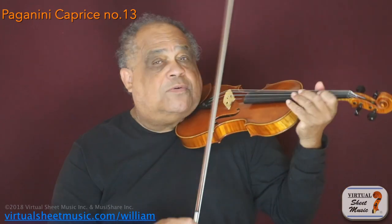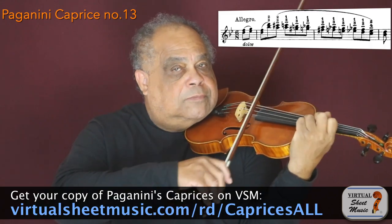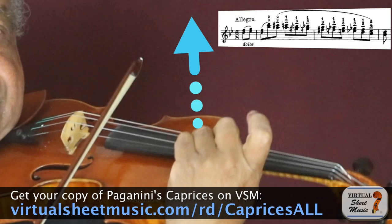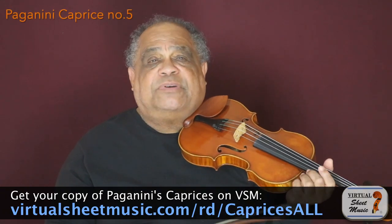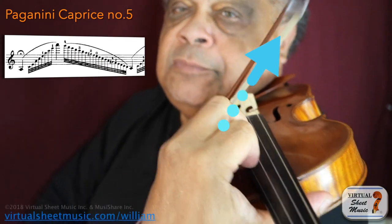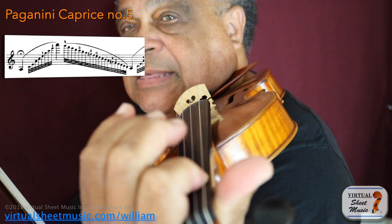Do you want to see that exception? Let's look at Paganini Caprice number 13. Or look at this arpeggiated section from Paganini's Caprice number 5. Do you see? My fingernails are pointing this way.